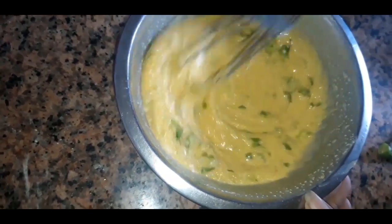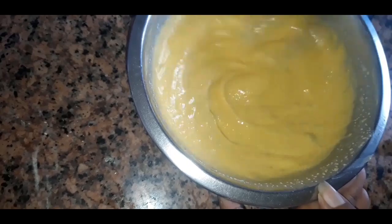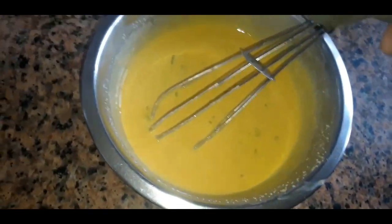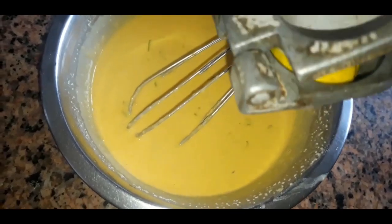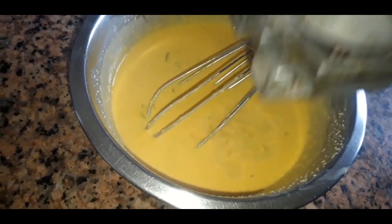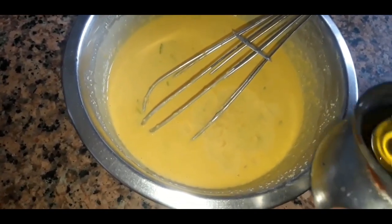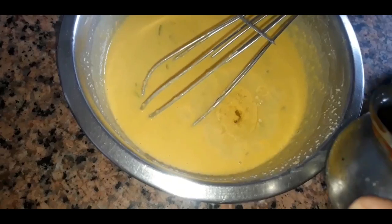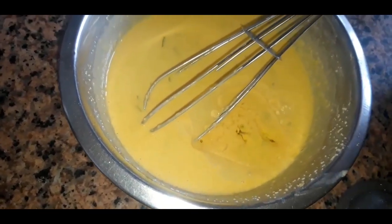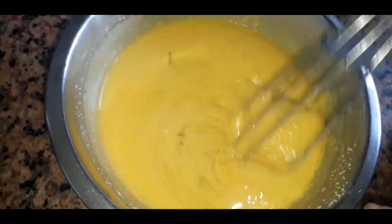I will mix them in 10 minutes. We will mix them in a little bit. I will do a few ingredients. I will add a little in some green tea and mix.